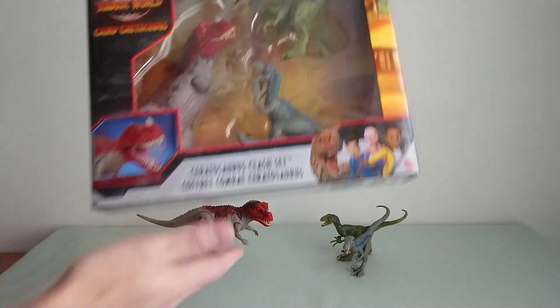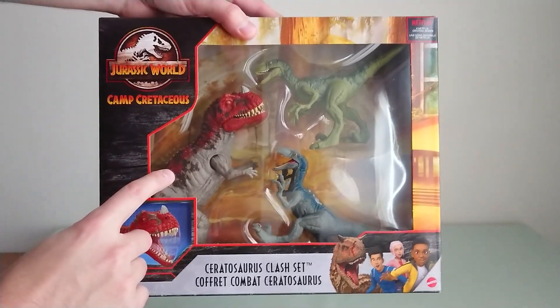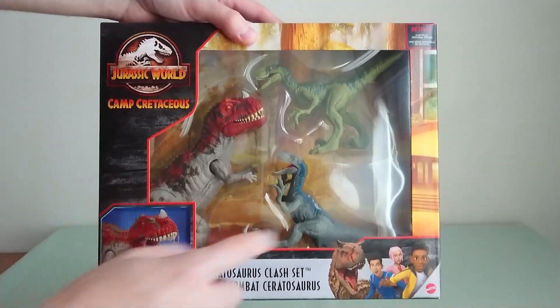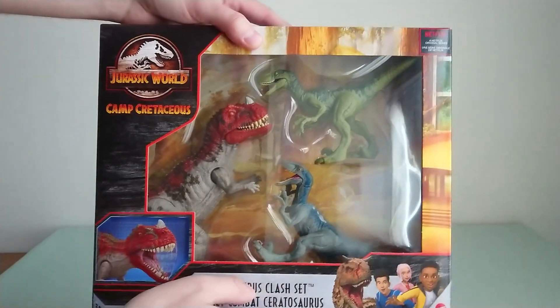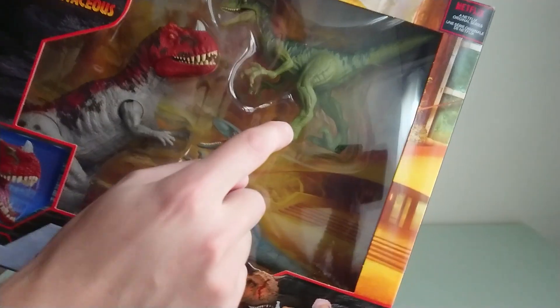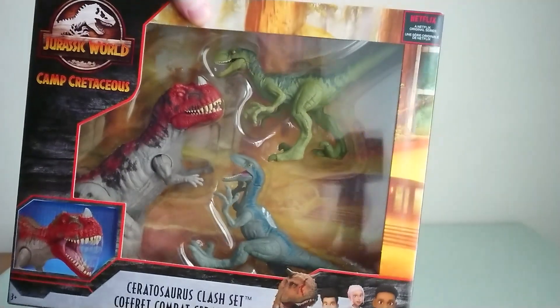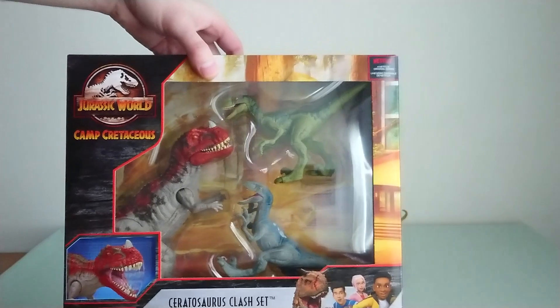It's the Ceratosaurus Clash set, which includes a repaint of the Ceratosaurus but without the sound, and two Attack Pack Velociraptors. What's very interesting is that it's a new sculpt where you don't have the feet glued to the leg, so it's more solid.